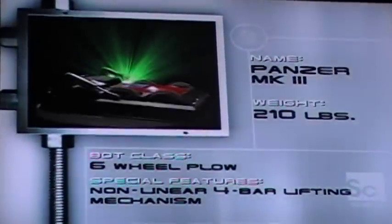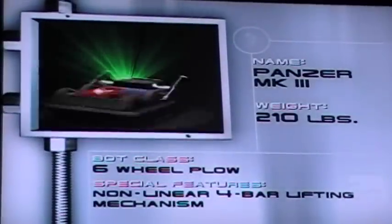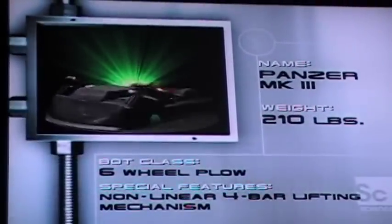This sixth-build robot tips the scales at 210 pounds. Driven by 7 horsepower and featuring tank-style steering, this aluminum bot's primary feature is its lifting arm, capable of flipping a 300-pound robot onto its lid. Panzer Mark III was created by Todd Fendenhall.